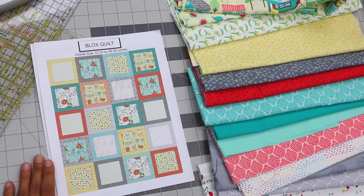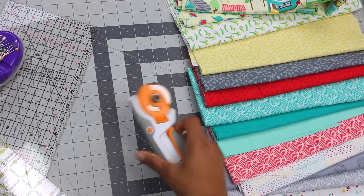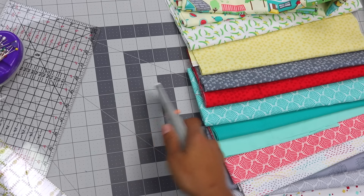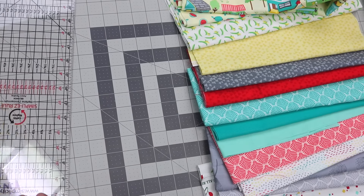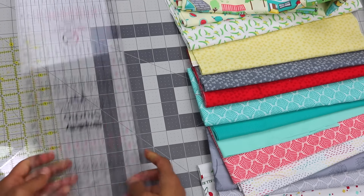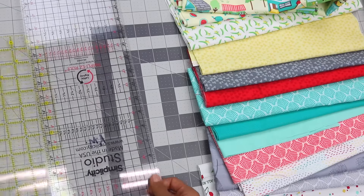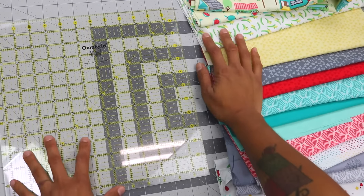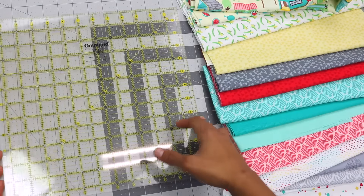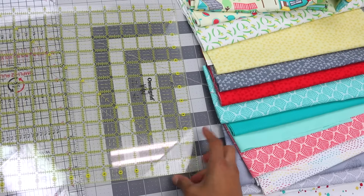Let's cover some of the other basic supplies you're going to need to get started with the Blox quilt. Aside from the fabric for the front, backing fabric, batting, and binding fabric, you're going to need a rotary cutting mat — which is a self-healing mat — and then a rotary cutter, which is what allows you to cut the fabric without damaging your work surface. You'll also need some pins to hold the pieces together as you sew them, and a couple of quilting rulers. I recommend a strip ruler that measures six and a half inches by 24 inches long, and a square ruler — the biggest one I currently have measures 12 and a half inches by 12 and a half inches. If you have one that's bigger, that would be even better, though they can get pricey in larger sizes. Between these two rulers, we'll be able to cut out all the pieces we need to make all 20 blocks.